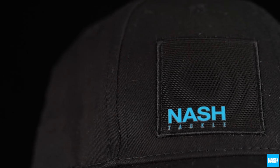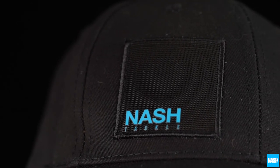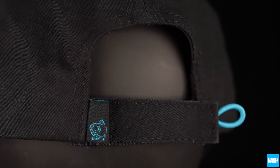The black design features a cyan blue NASH logo and branded trim details, with a matching blue tab puller for velcro adjustment.